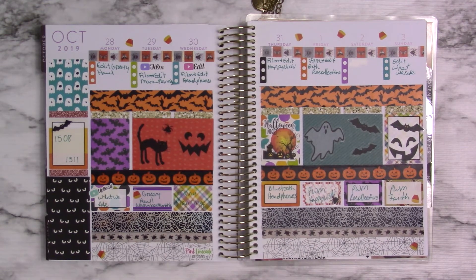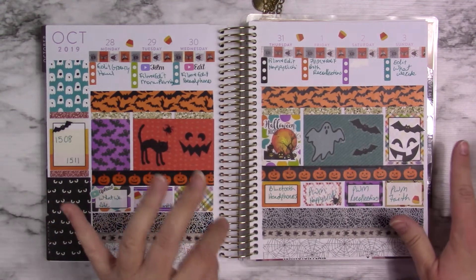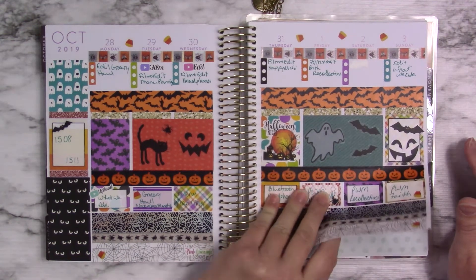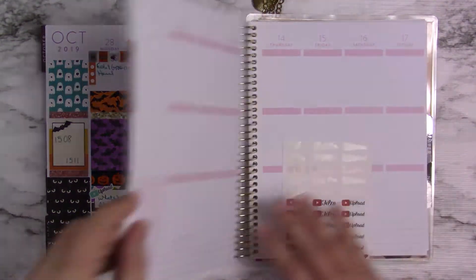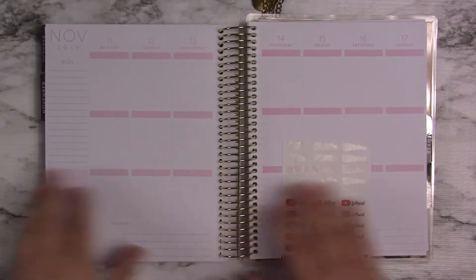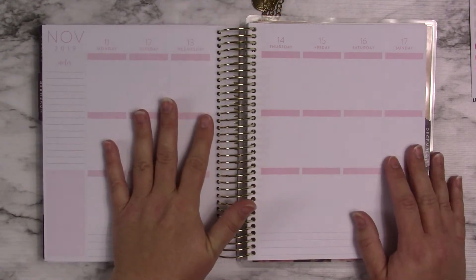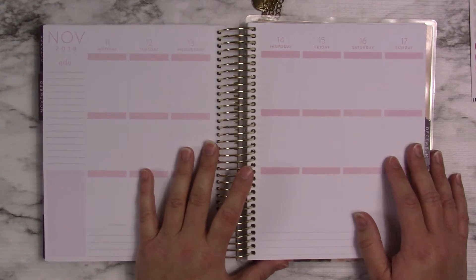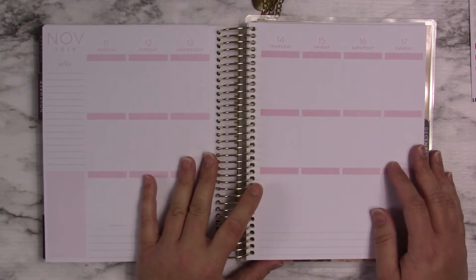Trying to figure out which planners I want to use next year is becoming a little more difficult than I anticipated. Because I wanted to combine this one and my regular home life one, and I don't know what I want to do yet. I'm going to be using those, so I saved my spot. That's kind of what I want to talk about today. I didn't plan on talking about that — I didn't plan on talking about anything other than what I was doing in my planner today, but for some reason that just popped out of my mouth.